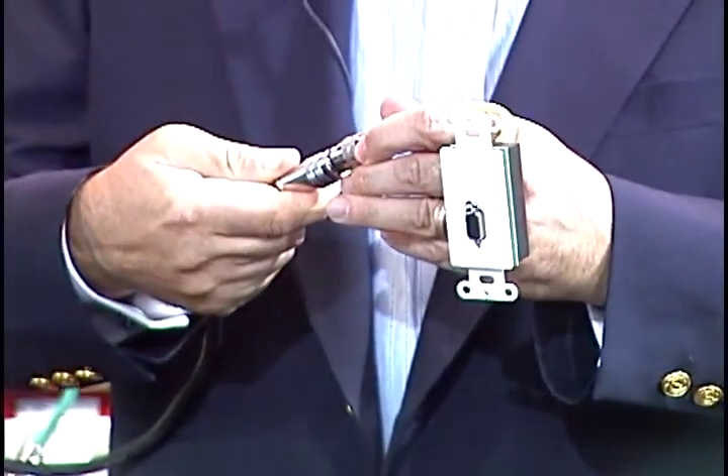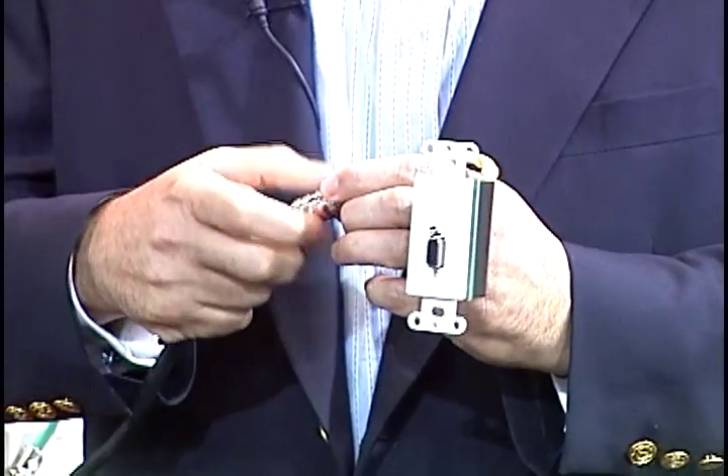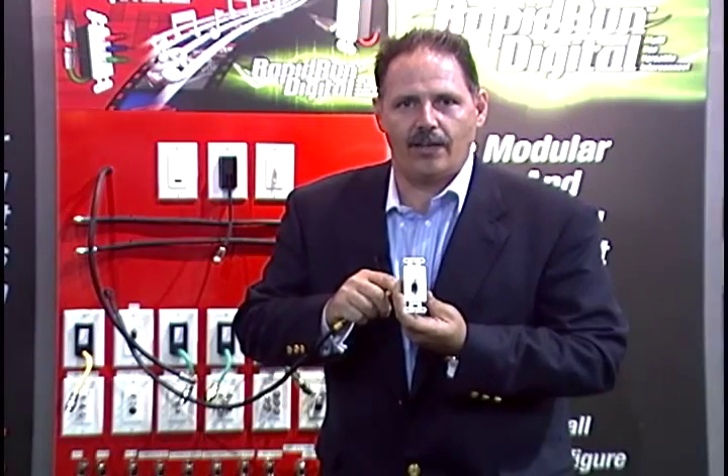Look at this — this is fantastic. This is perfect for a boardroom or a conference room. I can connect an HD-15 VGA connector. It is impossible to solder a VGA connector that quickly.